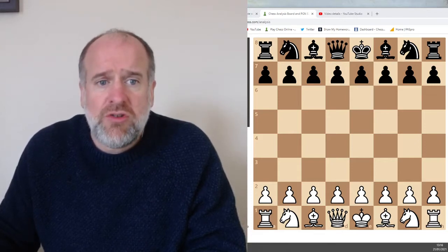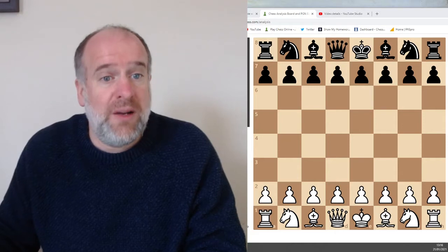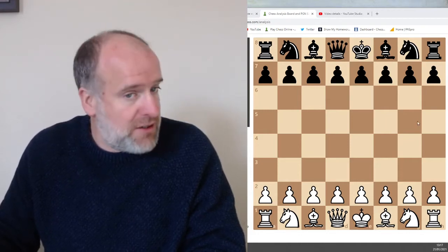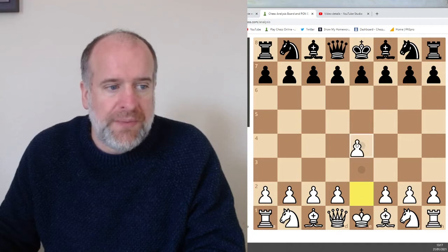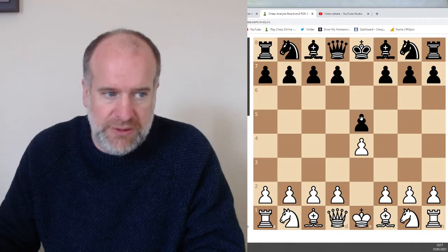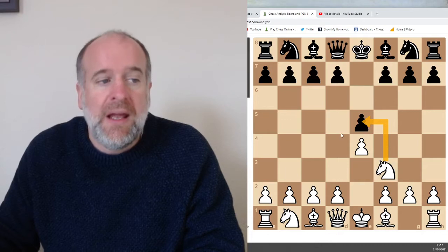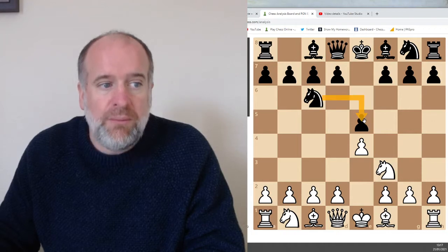It's called the Spanish opening because it was created by a chap called Ruy Lopez back in the 15th or 16th century. It's a very old opening and he played it a lot and made it very famous on the chess scene of Europe at the time. It starts with white moving the king's pawn to e4, then black responds by moving their pawn to e5, and then you move out your knight, just as in the Italian game, threatening this pawn. Black usually responds by moving their knight here, protecting the pawn.